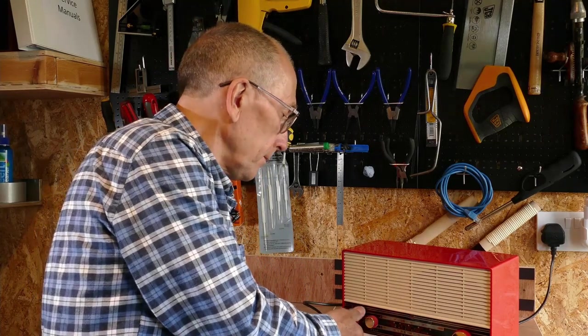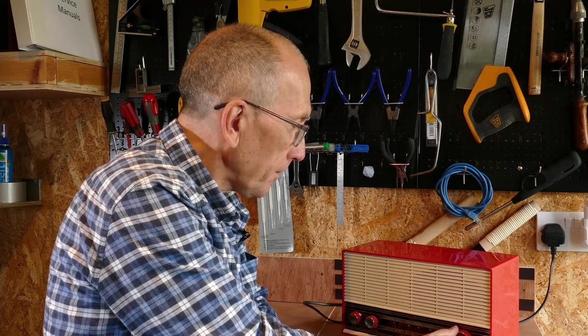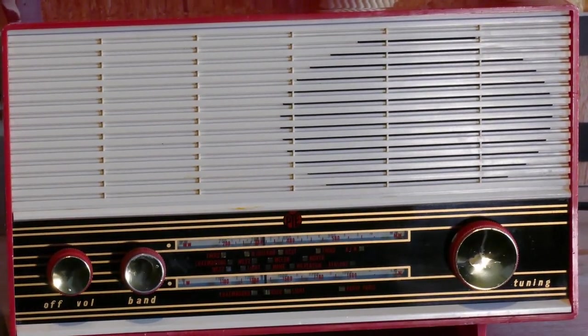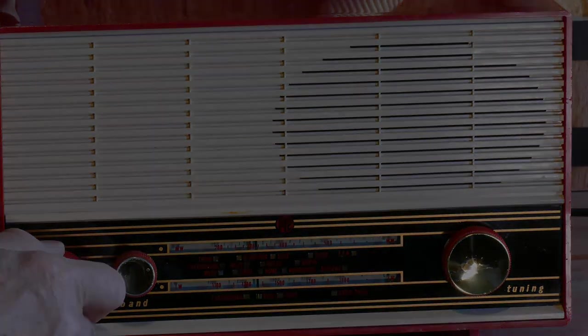The repair is done and we've got the speaker reinstalled into the radio. Now we're going to switch her on and see if we can detect any deterioration of performance. It takes a little bit to warm up because of the valves — and here she goes. Sounds pretty good to me. Seems to have worked — we'll chalk that one up as a successful repair.